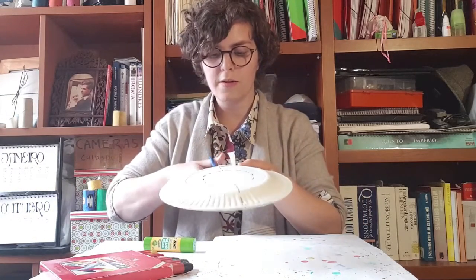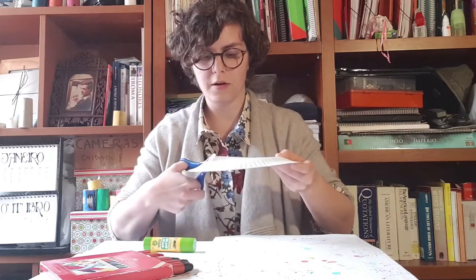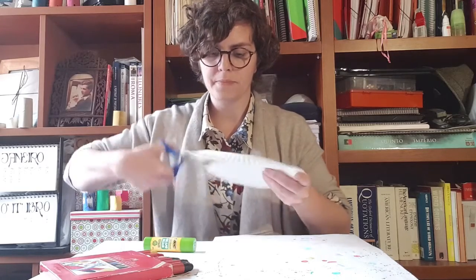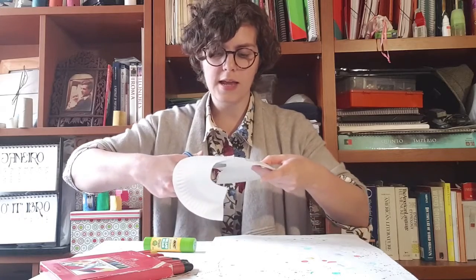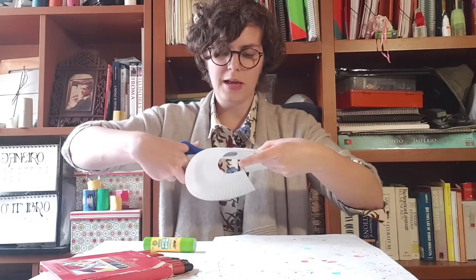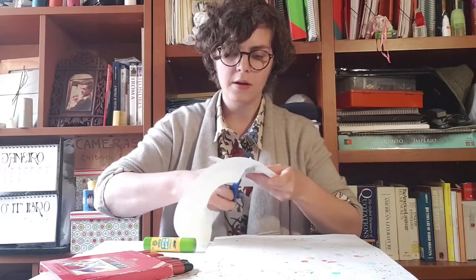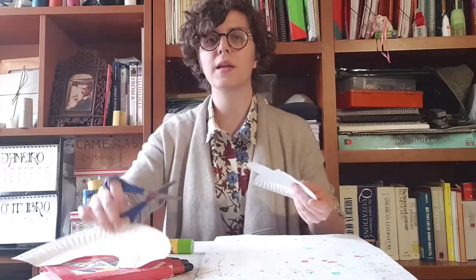I'm just going to follow that with my scissors, going straight down. And then I'm going to go around like this — I'm just following the dotted line because it helps me have a better awareness of what I need to do. So that's my caterpillar's body done.